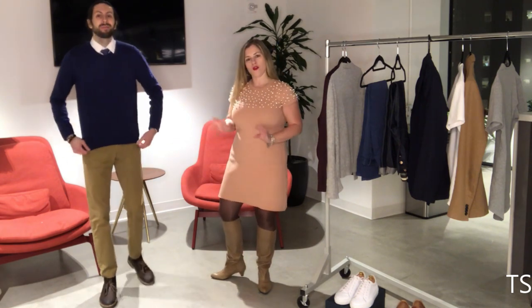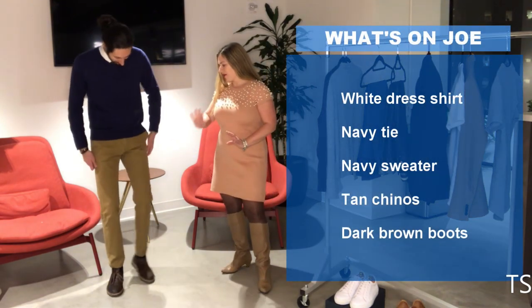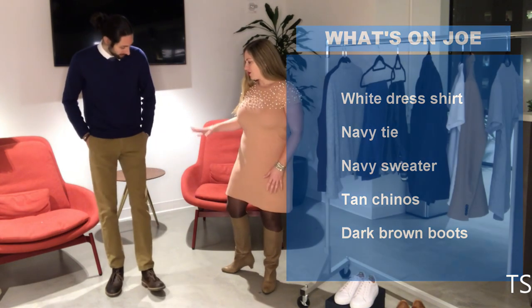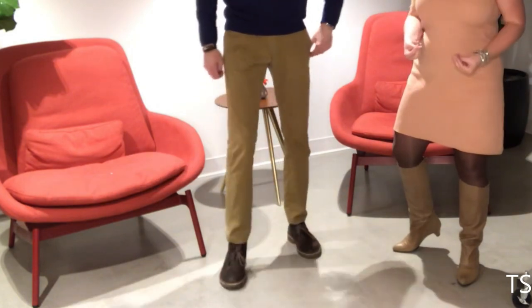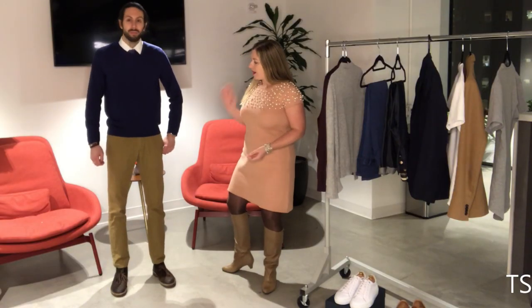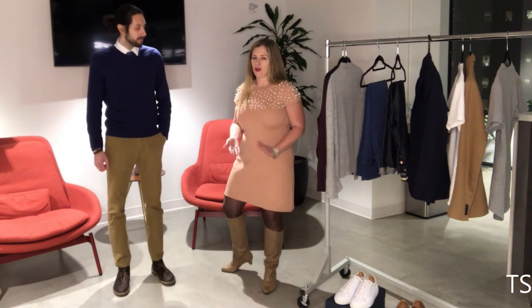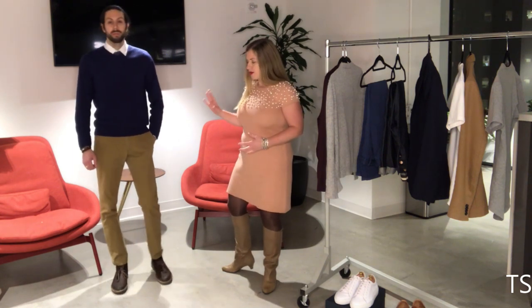My friend Joe is here modeling for me today. What Joe has on: we're going to start with the pants. We have a basic chino here — a tan color, flat-front pant. Joe has a very slim build so he's wearing a super slim fit. Depending on your body type, make sure you're wearing the right fit because that really makes an impression. Tan goes with everything — a lot of blues, grays, and whites — so this is a really good standard pant to have.